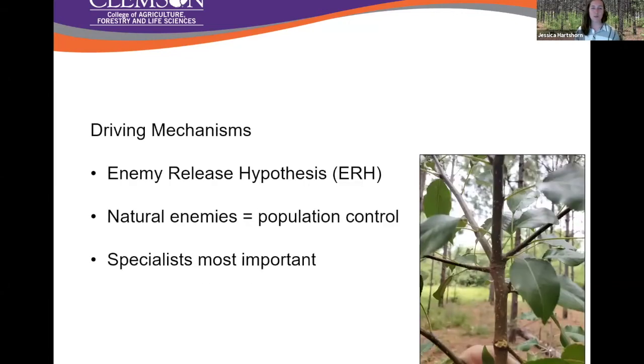One of the things we wanted to look at was the driving mechanisms behind the spread of callery pear, because it's been here for a long time. We frequently see lag times in invasive species introductions that are very low level and then rise exponentially. Since callery pear grows in this wide range of environments — lots of different soil conditions — we were thinking it's probably something biotic that's causing this spread and allowing it to establish and become so prevalent.